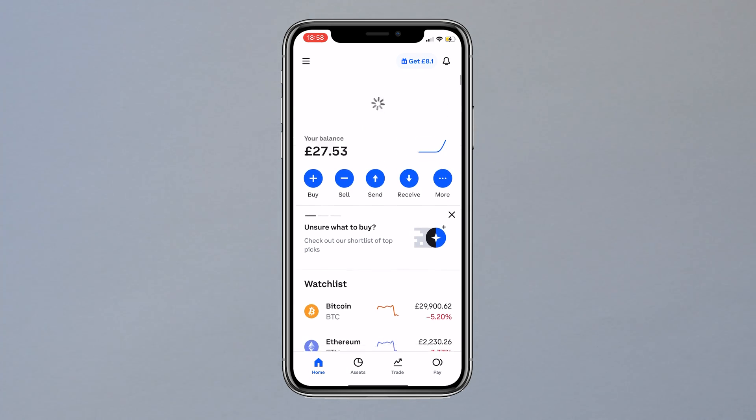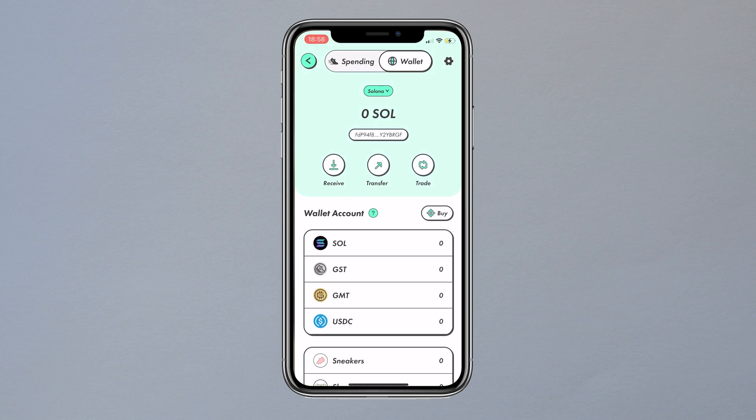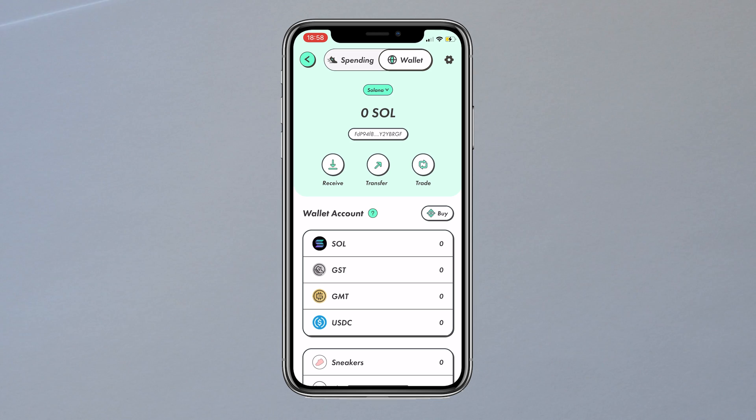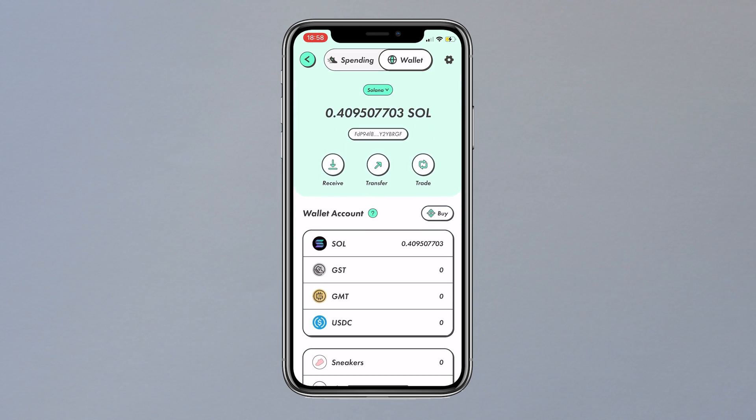It will say it's successfully sent — press done. It will take a while for Coinbase to update, so if you scroll down it will still show you have Solana. Switch over to the StepN app and scroll — it does the same. It just takes a couple of seconds for everything to come through. After waiting about 10 seconds, if you scroll down one more time you will see we now have 0.4 Solana in our StepN account.